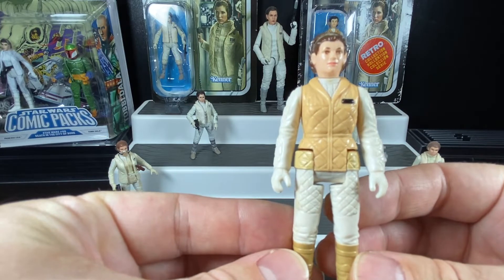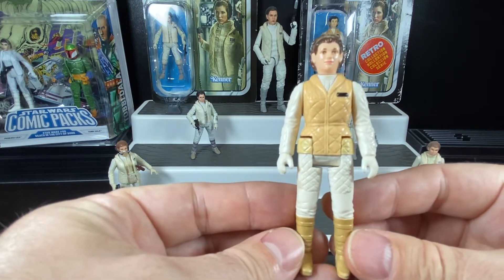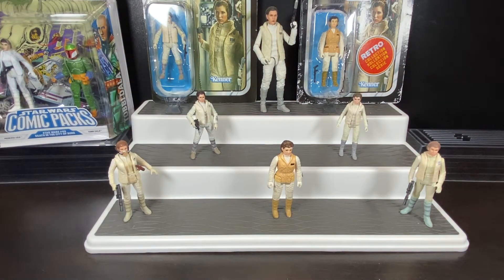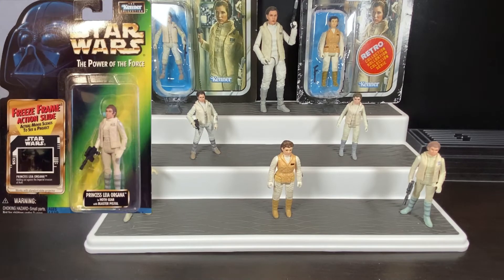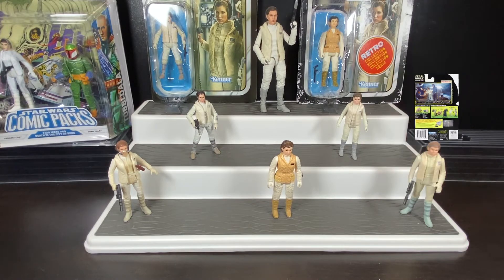This figure came out in 1981 from The Empire Strikes Back line, and we'd see her through the rest of the original trilogy through Return of the Jedi card backs. Then Star Wars went dormant, and we wouldn't see another new Princess Leia in Hoth outfit until the Power of the Force 2 line — fast-forwarding all the way to 1998, towards the end of the freeze frame wave. When POTF2 figures first came out, they were bulky with misproportions, very muscular, but as the line progressed they started correcting the scale and proportions.